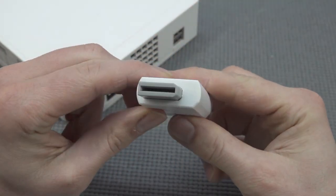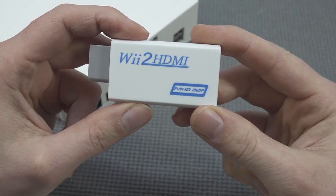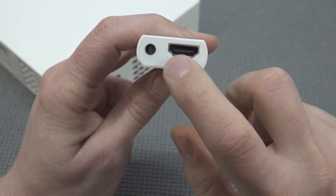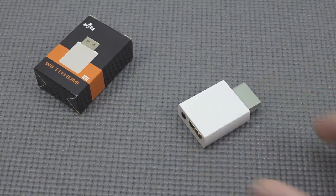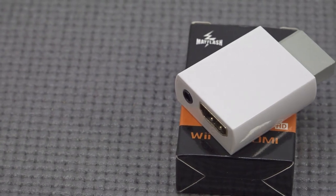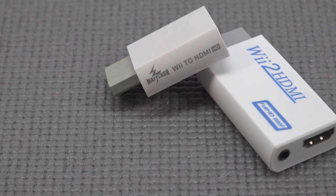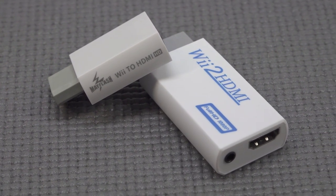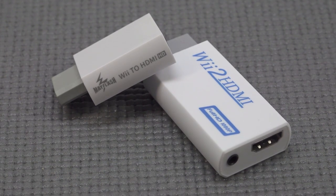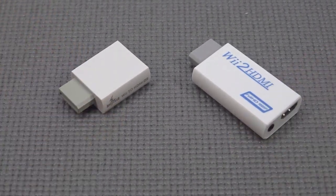The cheap dongle gives you the original Wii connector port, an HDMI out, and a 3.5mm audio jack out. Then there's the Wii 2 HDMI from Mayflash, which is almost four times the price of the cheap AliExpress one and noticeably smaller. The big question is: is the Mayflash actually worth four times the money? That's what we're going to find out today.